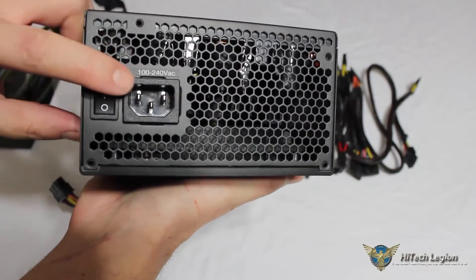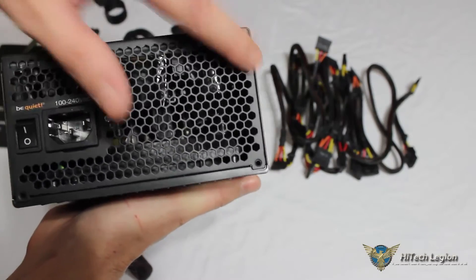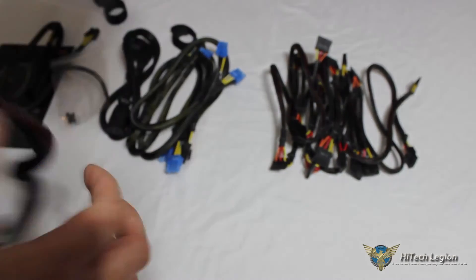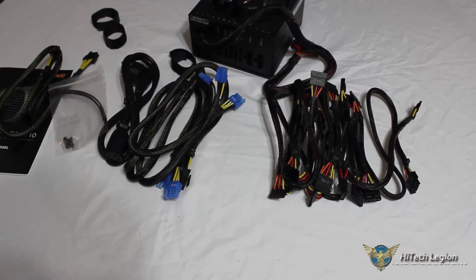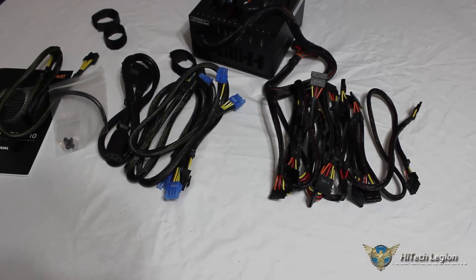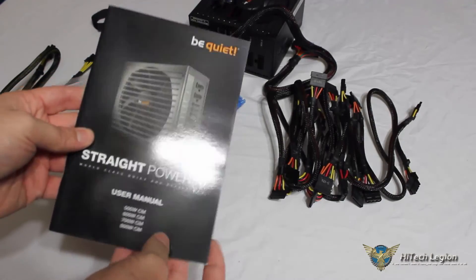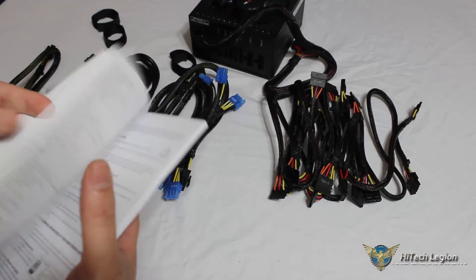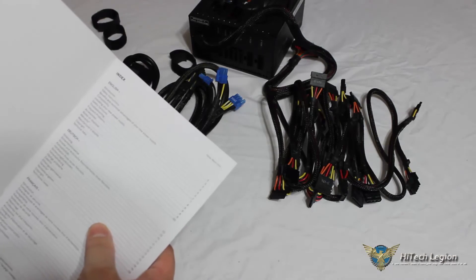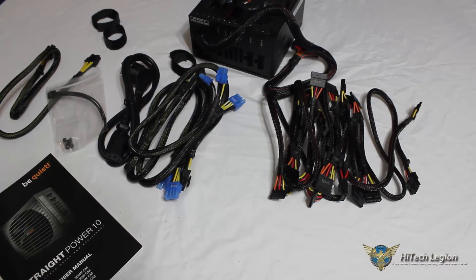On the back we have our connection for our power cable, our switch, and our mounting holes for our screws. We're going to go ahead and get this mounted in our system and take a look at some performance numbers, giving you voltage testing with our digital voltmeter and also our monitoring applications. One final thing: we have our Be Quiet user's manual, which is a straightforward manual that goes through all of the different features, regulations, and things like that on our power supply. Stay tuned for the performance numbers and our conclusion.